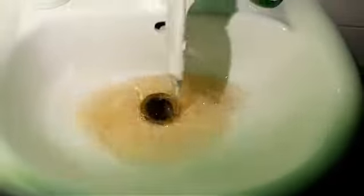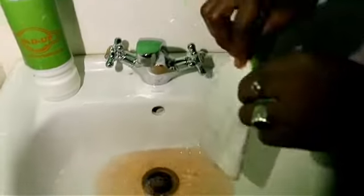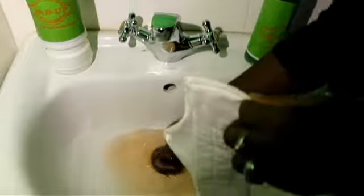Now I need to flush this water out. You see? No stain. Nothing. So let's flush the water out.